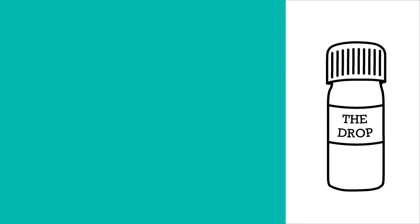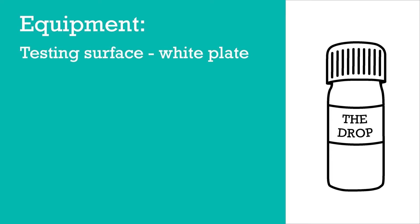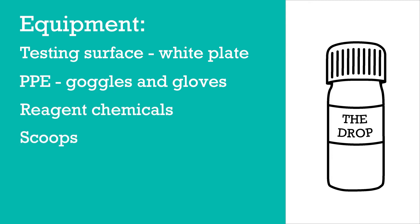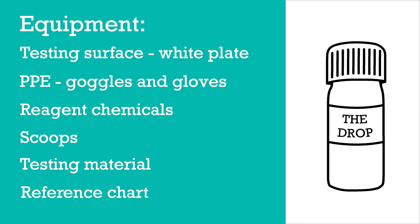The first thing to think about is gathering all the equipment you need to do a test. You're going to need a surface to do the test on — the best thing to use is a white plate because you can see the colour changes really clearly. You'll need some safety equipment: goggles and gloves. You'll need your reagents and scoops to get them out of the bottles, the drugs you're going to be testing, and the colour chart and some instructions.